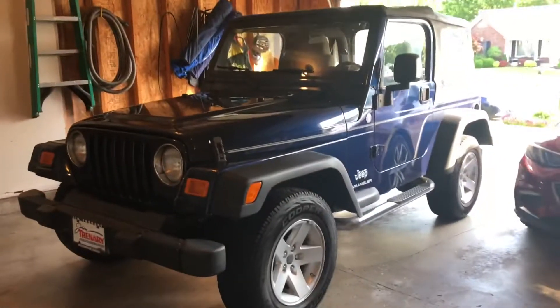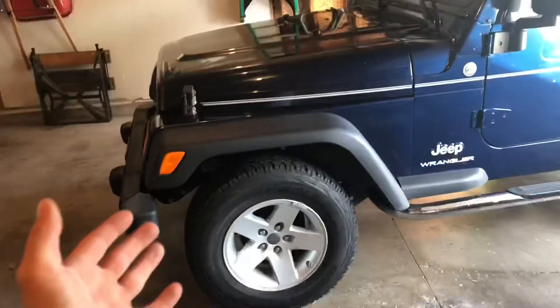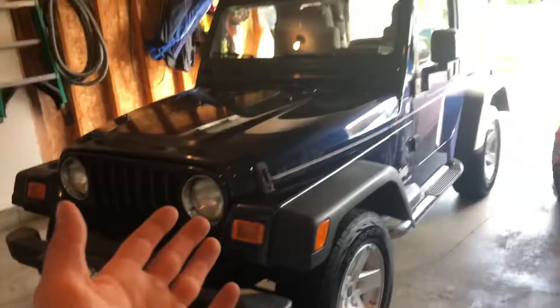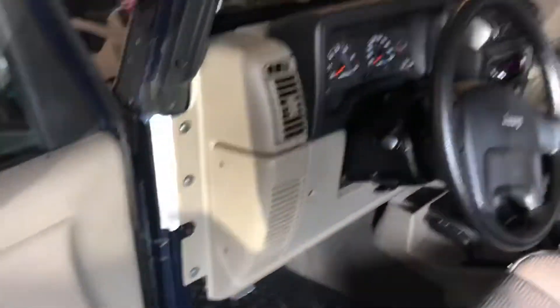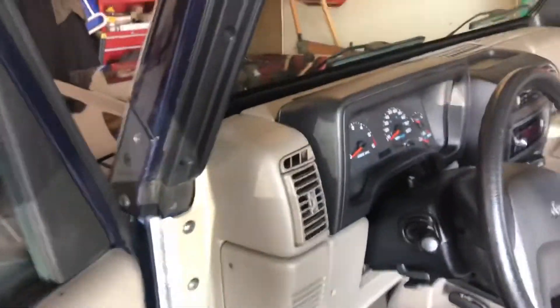So let's show you guys the new ride for the channel. We got ourselves a 2005 Jeep Wrangler. I still can't believe that I actually have this right now, because I've always wanted a Jeep Wrangler. And here it is. A little bit about it — it is the Jeep Wrangler X Sport 2005.